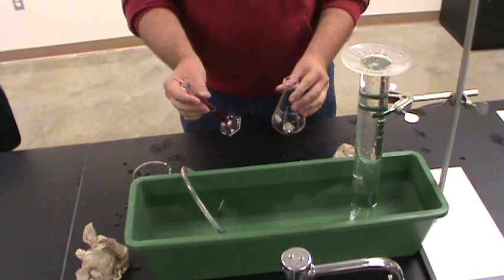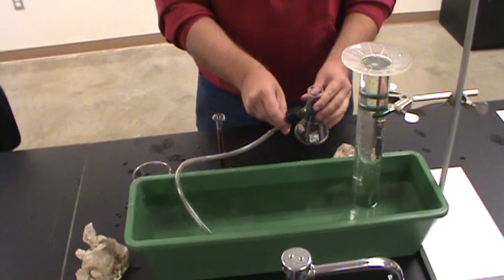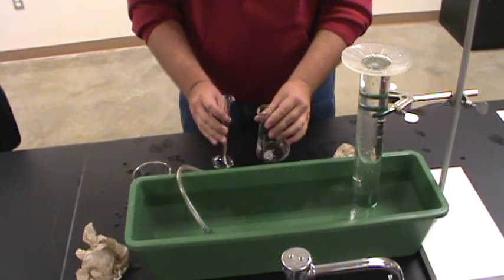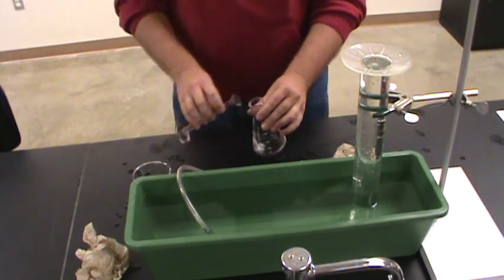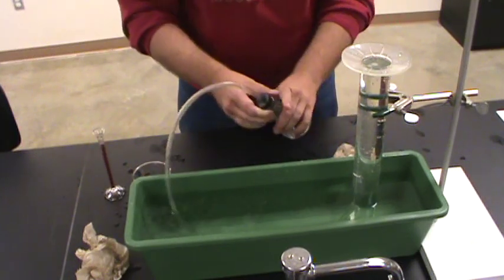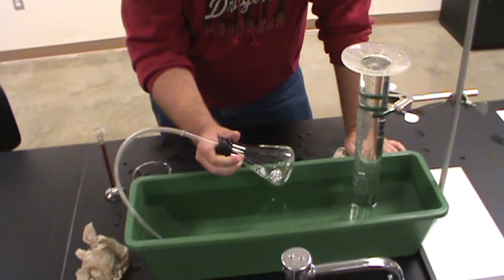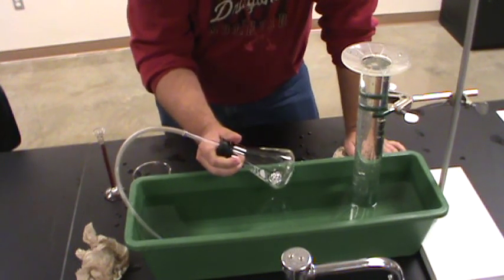I need to dump this acid in this flask and cap it as soon as possible. So ready, set, dump — stopper. Nothing's happening.